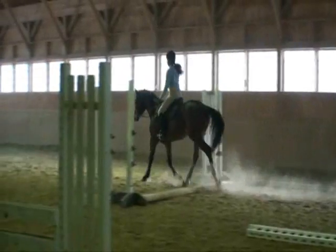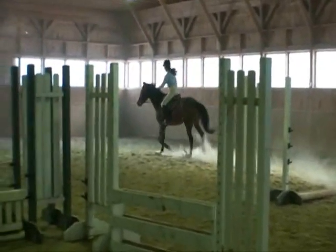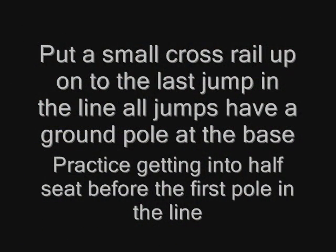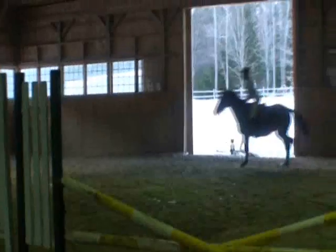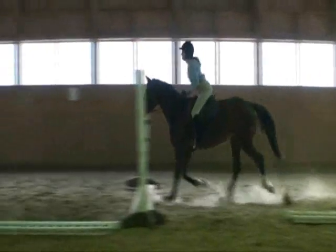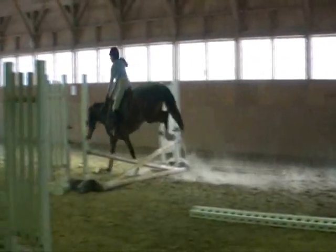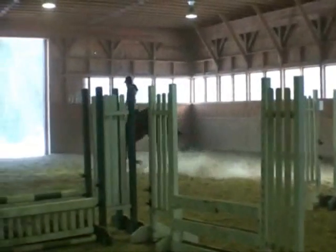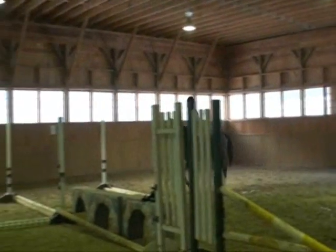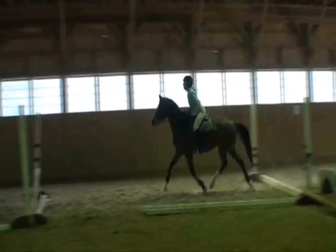That's really nice and easy. We're going to let her break on that. Here we added one crossrail at the very end, and that was really, really nice. She's jumping one jump confidently, so we've gone to adding the second one.